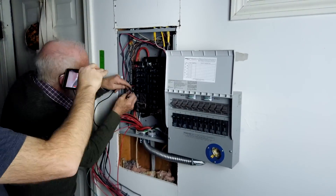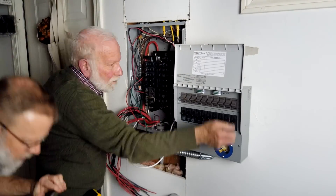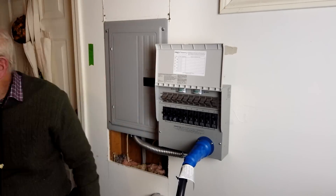I know it looks complicated, and if you're the kind of person who thinks that's too complicated, hire an electrician. This took us an hour, so I think a qualified electrician could probably do it in half an hour.